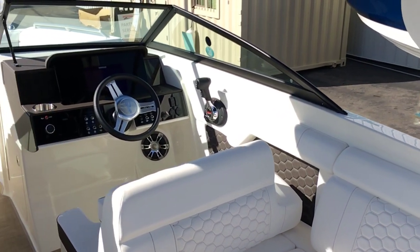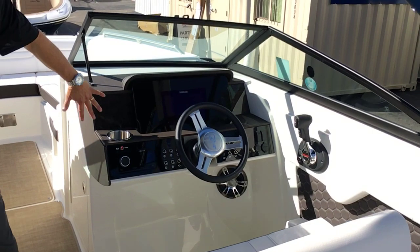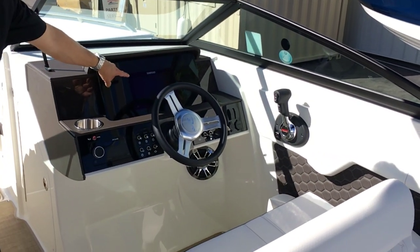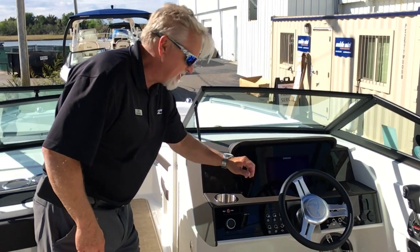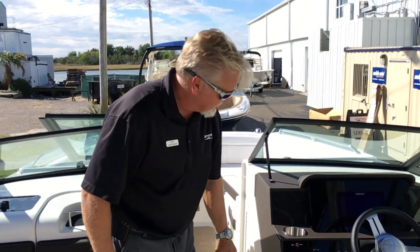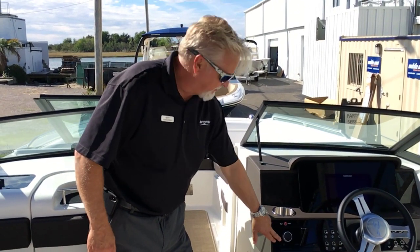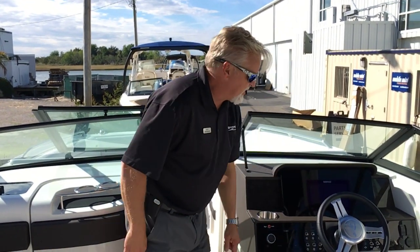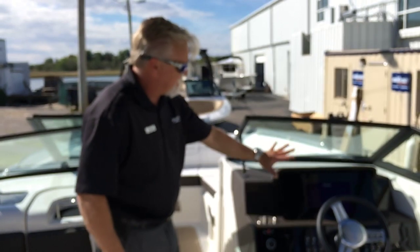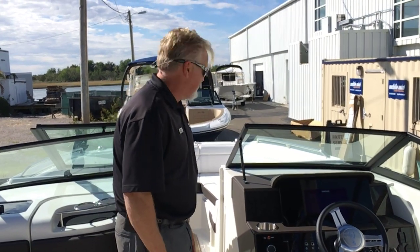As we move over to the helm area, you can see we have the flat glass Simrad display. All of your boat particulars are on the Simrad, which makes for a very clean dash. Fusion stereo is flush mount with the dash, along with digital throttle and shift. Everything is clean and simple at the helm, giving it a great finished look.